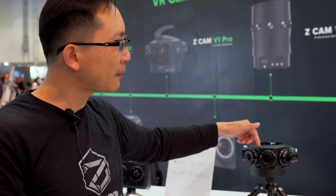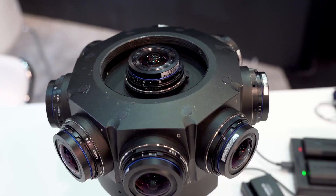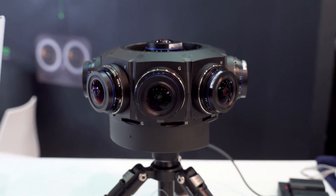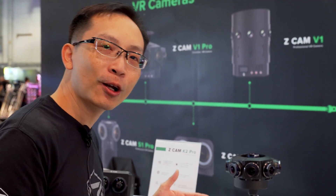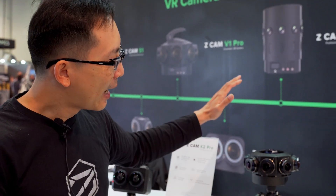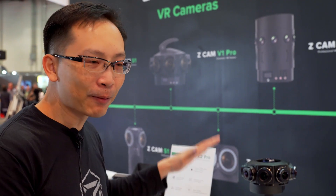Every single one of them is seeing the top, and this one is very well recognized in the industry. We have two of these units working in the International Space Station with Time Magazine — they are shooting a one-year-long documentary in VR and 3D. This is the top quality industrial-grade VR 360 camera available in the world right now.